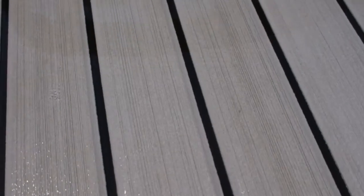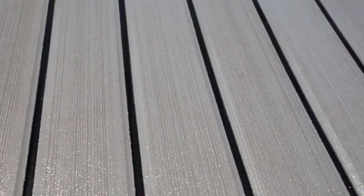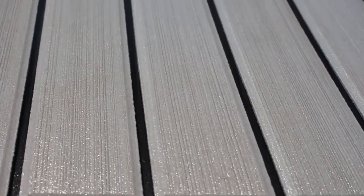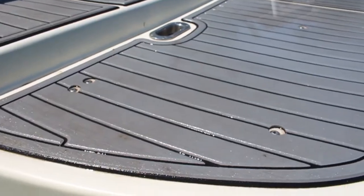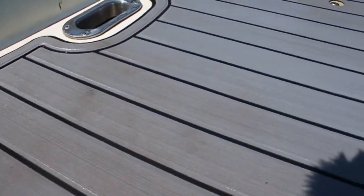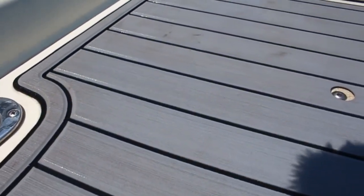The soapy water actually didn't do too bad of a job here — it got that stain out. It took two tries: one with the soft bristle brush and one with the more coarse bristle brush. Now I'm going to do this whole pad with the Deck Magic and we're going to see what it looks like. You can see the stains, hopefully.